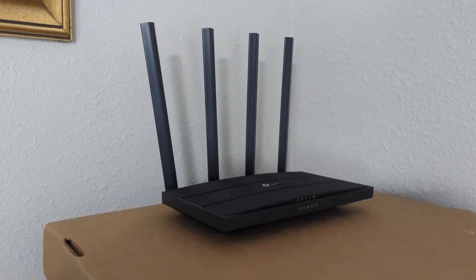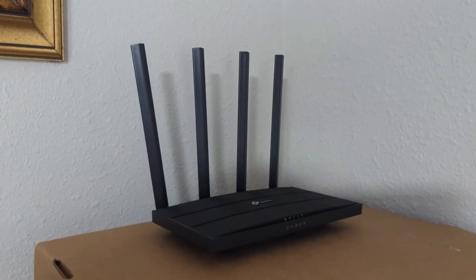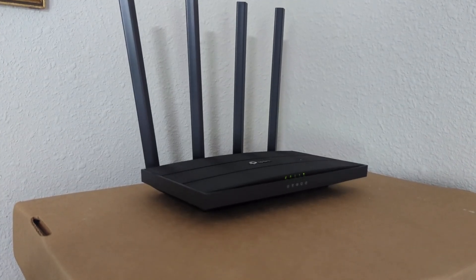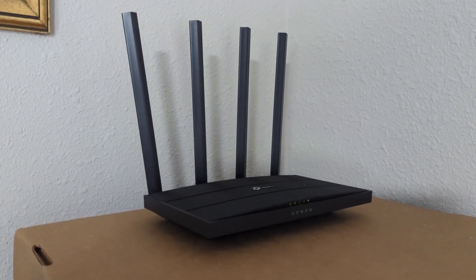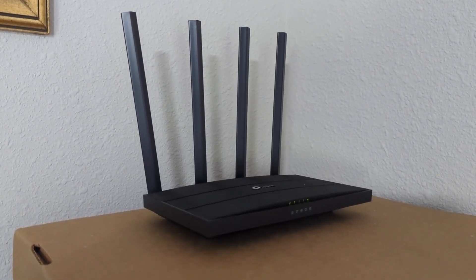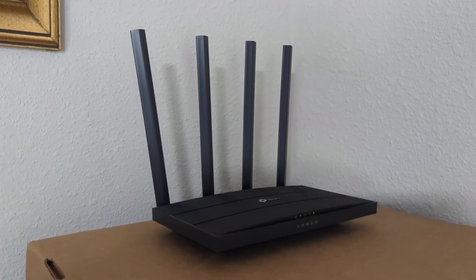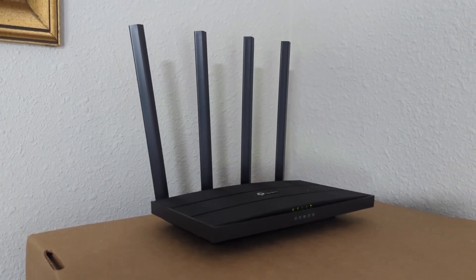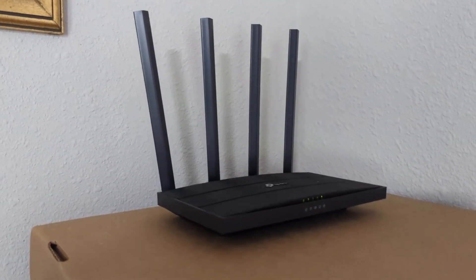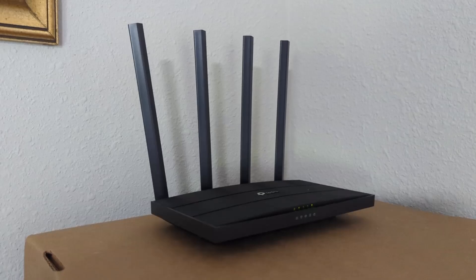After that happened, I started paying the monthly fee to Spectrum to rent their router. But the last time I moved and got new service, their router had a lot of problems — basically the same thing: it would overheat, drop signal, and lose connection with the modem when it rebooted. I was paying $7 a month specifically to avoid that hassle. So when I moved to this new apartment, I decided to buy my own router.